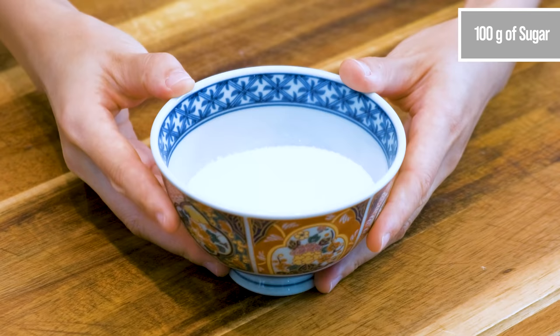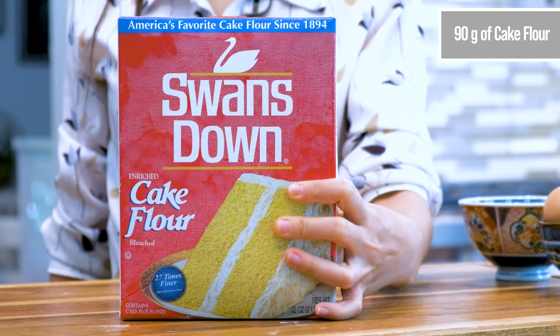You will need 3 large-sized eggs, 100 grams of sugar, 1.5 tbsp of oil, 1.5 tsp of vanilla extract, 1.5 tsp of baking powder, and 90 grams of cake flour. If you don't have cake flour, use all-purpose — only the picky eaters know the difference.